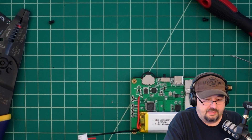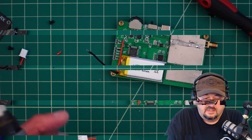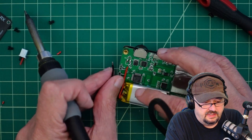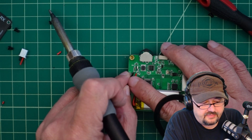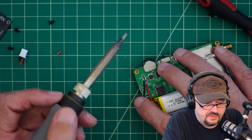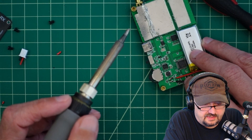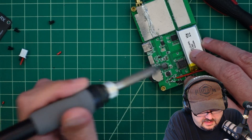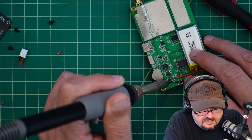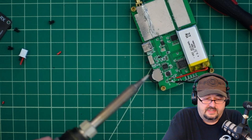Now I'm going to cut and strip the other side. Like the positive lead, we trimmed it, stripped it, and tinned the end. Now I'm just going to move it on over to the pad — and there we go.